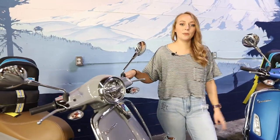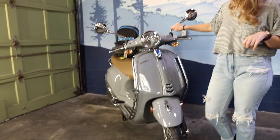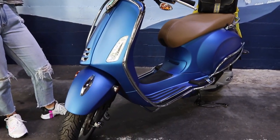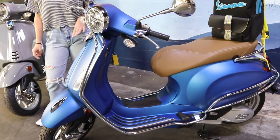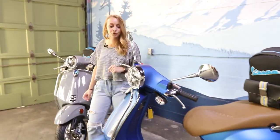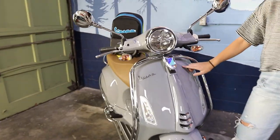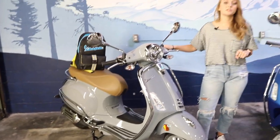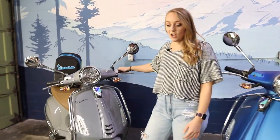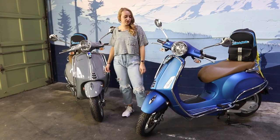The Primavera for City comes in two colors. You can see them here with me. The first one is called Grigio Materia, or gray matter — like the stuff that's in your brain, I guess. And then we have Blue Vivace, or lively blue. The blue one is the beautiful matte bright blue that comes on the Sprint and the GTS Super Sport, and the Grigio Materia is a glossy gray that's been featured on the Sprint Sport and the GTS Super Tech. This is the first time these two colors have been featured on the Primavera, which kind of breathes new life into them with the circular headlight and colorful seat.